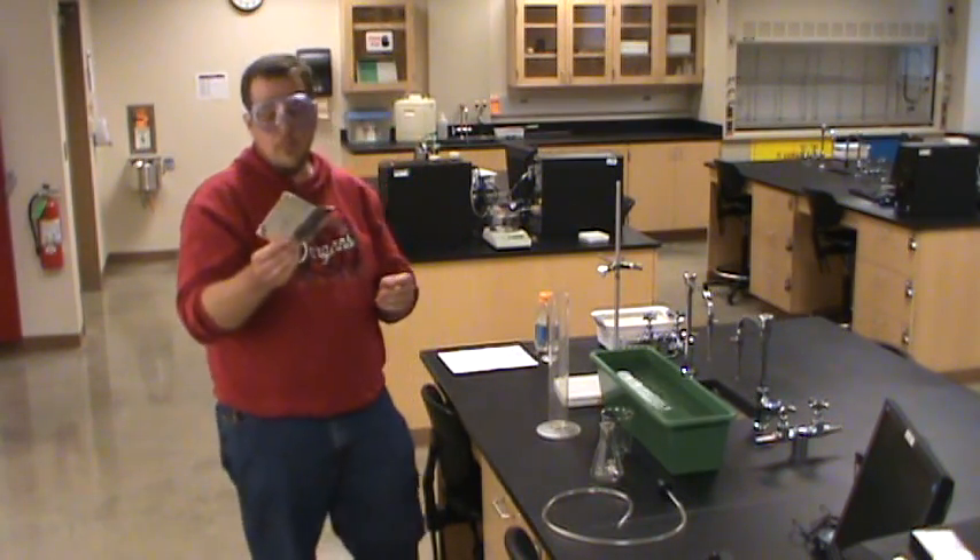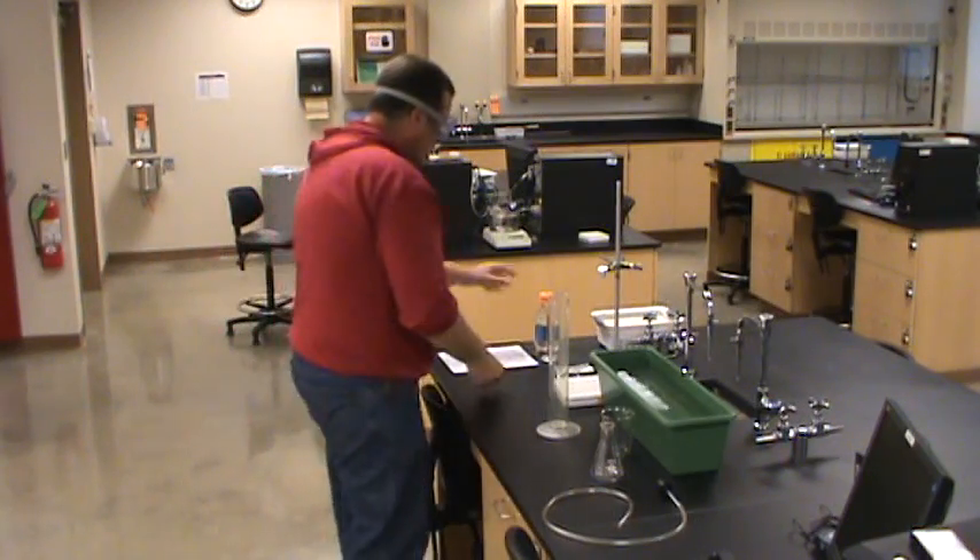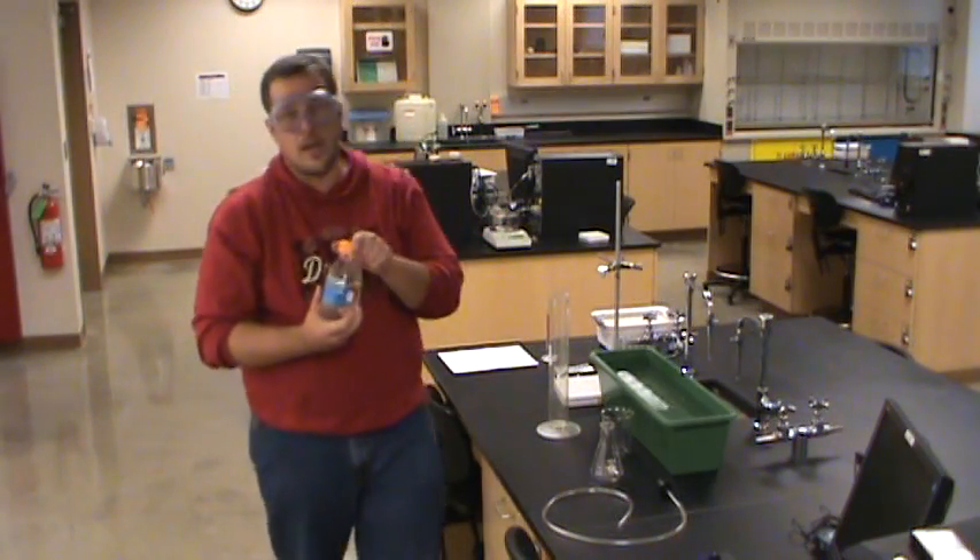Our reagents: we're going to be using aluminum, and it turns out that the aluminum foil you can buy in the grocery store is actually a pretty good, pretty pure source of aluminum. So that's what we can use for this experiment. And hydrochloric acid.